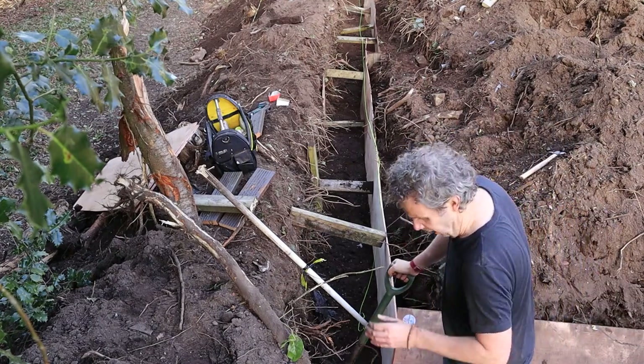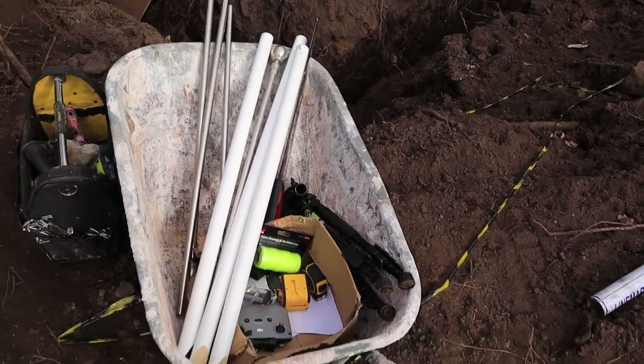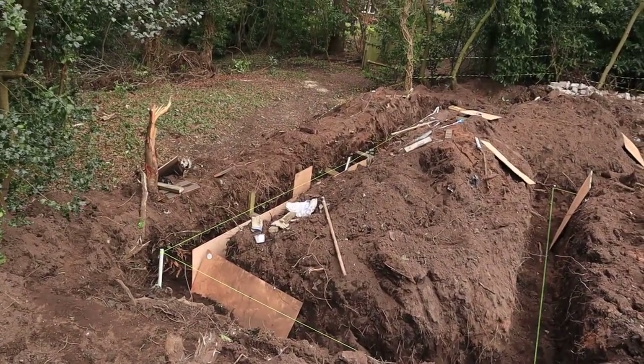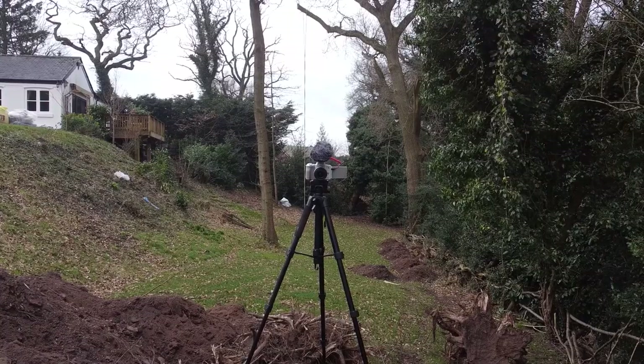Ow, that really did hurt. I also belted myself with a mallet a couple of minutes later — not caught on camera. These are a load of curtain poles that I've sawn off and sharpened. I'm going to hammer them in at each corner and get the builder's string nice and taut around it. The reason why I'm doing this is because I need to get the drone up to get some lines so I can be absolutely sure that things are parallel.